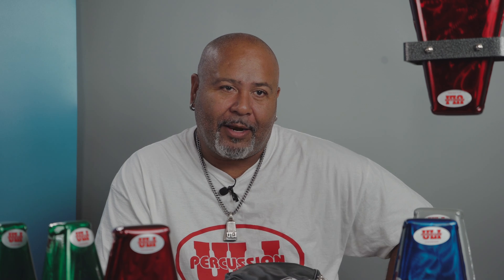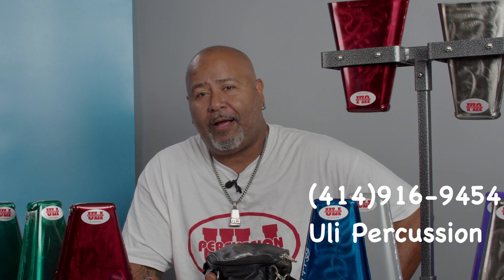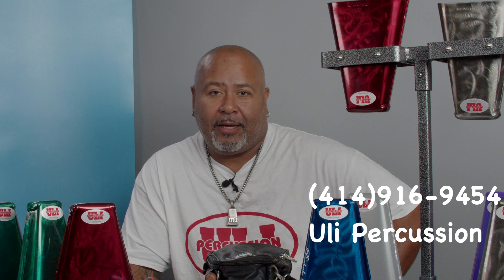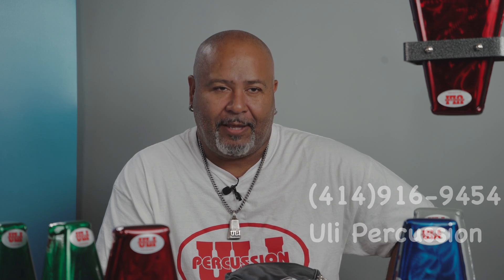If you're interested in any of my products, the way to get in contact with me could be by text or by phone calls. It's fine. My number is 414-916-9454. You could text me to the same number or you could get in contact with me on Facebook on Messenger under Uli Percusion. Thank you.